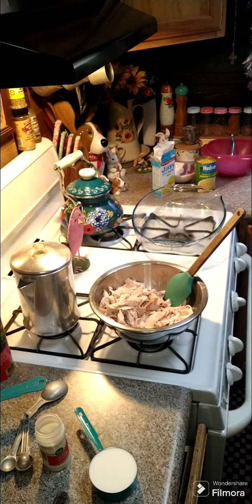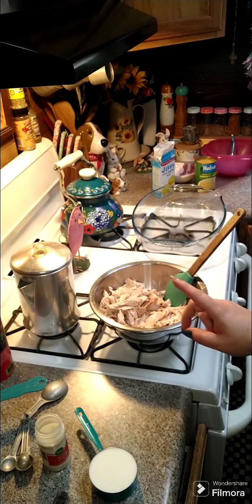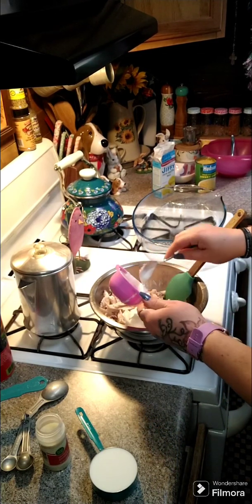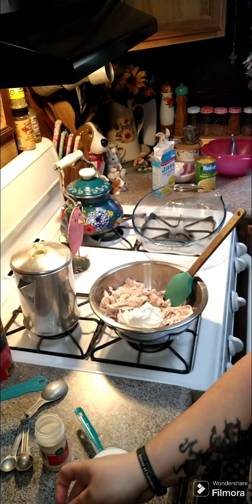Hey y'all, we're gonna go ahead and make a chicken cornbread casserole. I have four cups of chicken that I have shredded up, and to this we're gonna add a half a cup of sour cream.